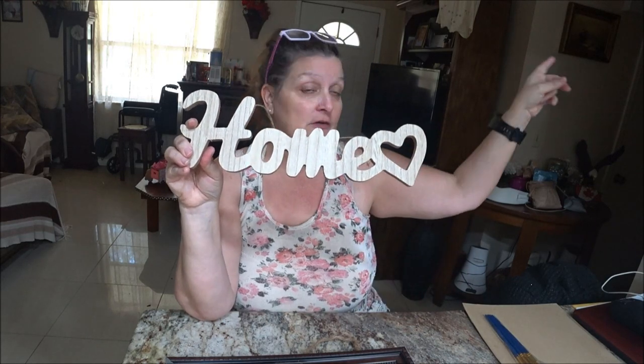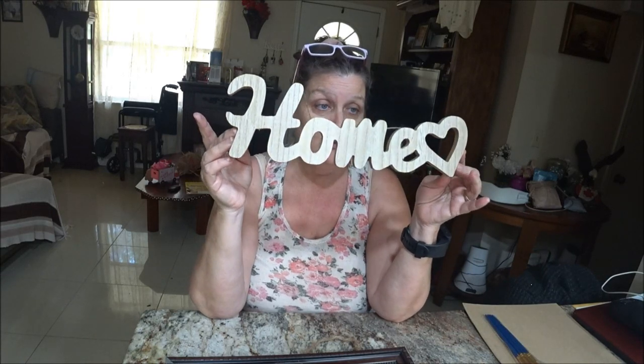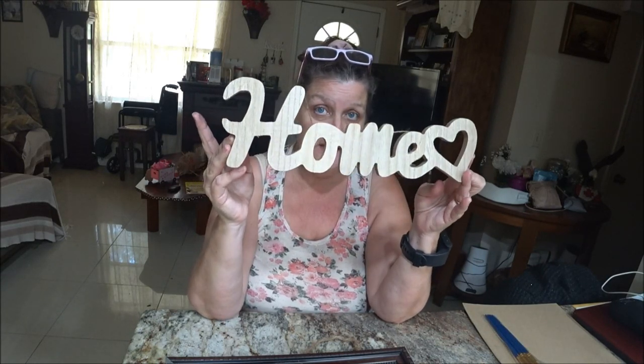Hey everyone, this is Monkey 1000 and today I have a new project. You've probably seen my sign when we do our reviews here in the kitchen. I have it hanging up on the wall, and I think it looks kind of plain just hanging there. It needs some color. I wanted to make it prettier, so I've got a couple of ideas. We're going to try them and hopefully it'll work out and look nice.